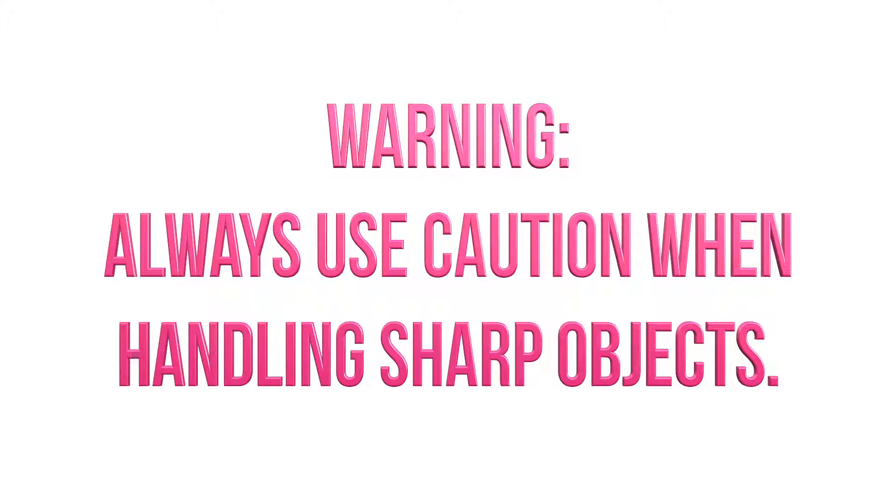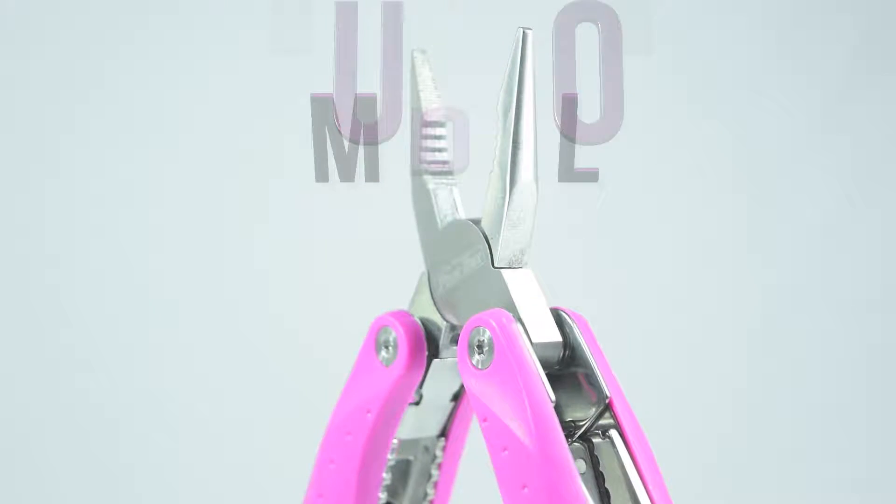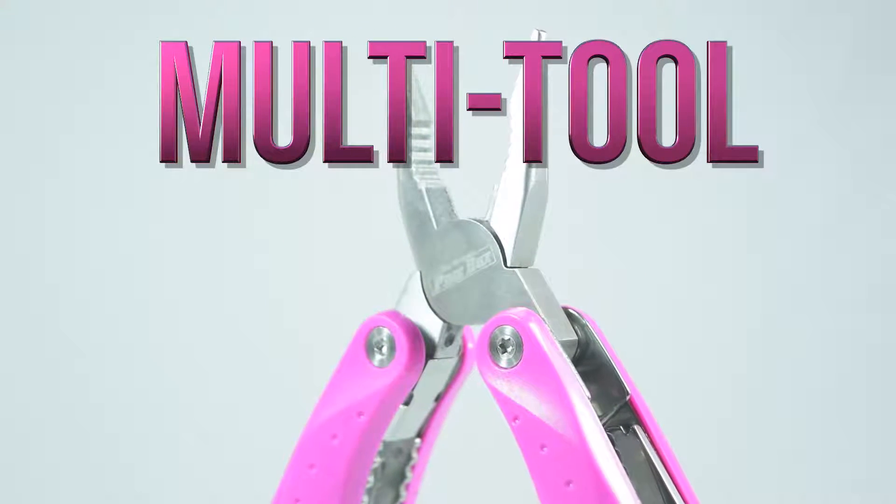Always use caution when handling sharp objects. The Original Pink Box presents the multi-tool.